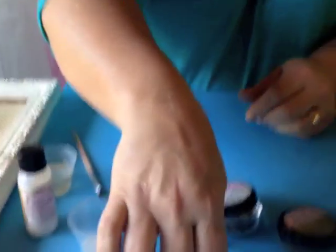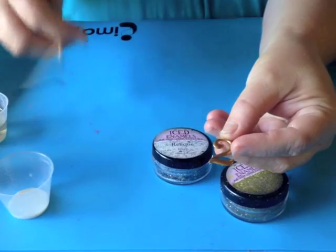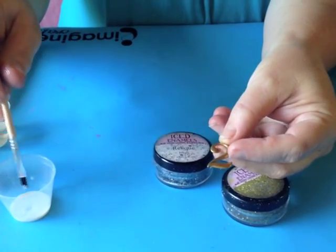Hey everyone, Jen Kuchman here from ICE Resin. Numbers are a really hot trend right now and I want to show you how to do cold enameling on some numbers. Here's one of our Art Mechanic twos — they are just great. We have all kinds of numbers in a pack for you.